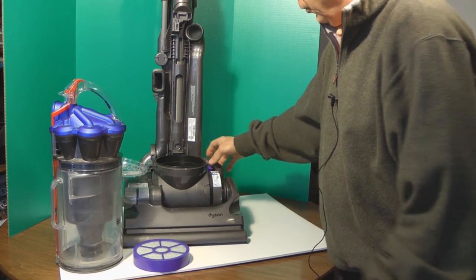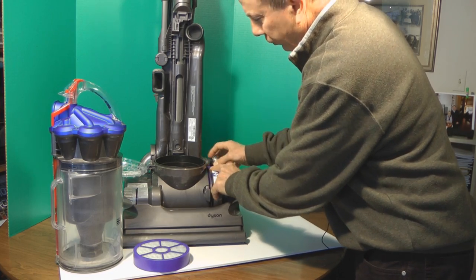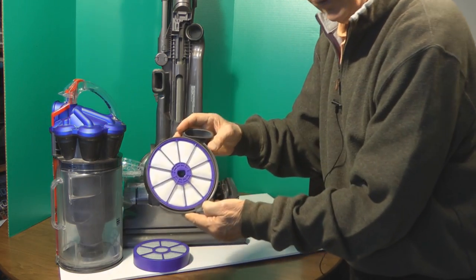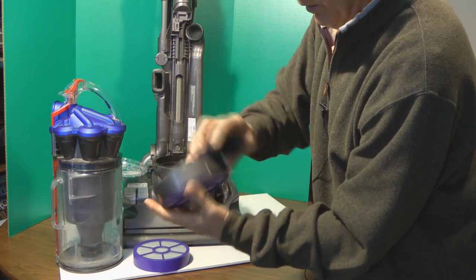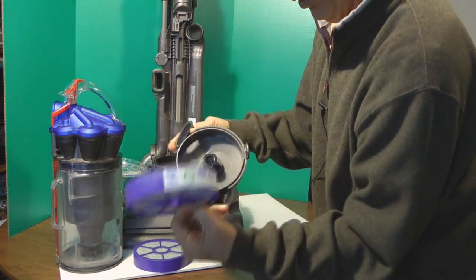There's a second HEPA filter right here and it has a release right here. This comes out like this. Again, you can just wash this HEPA filter with cold water also.